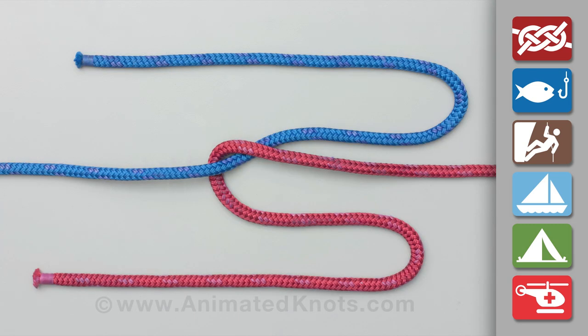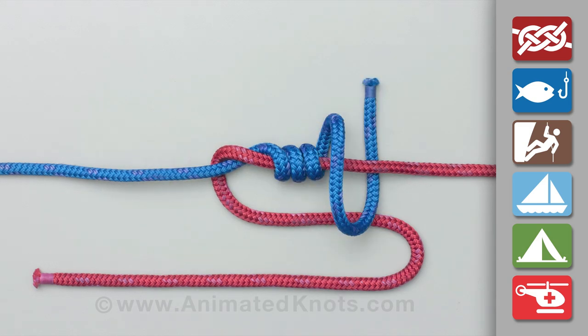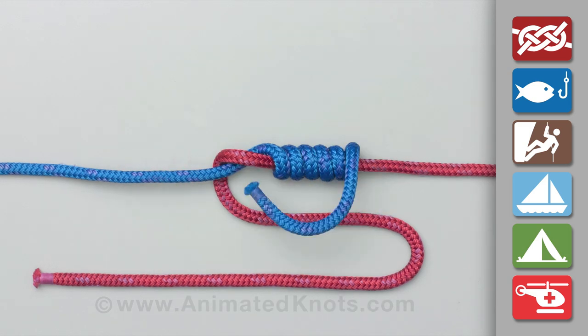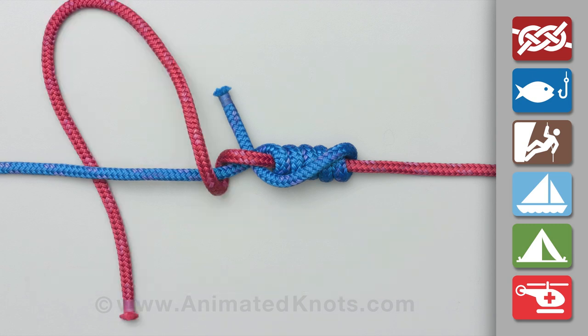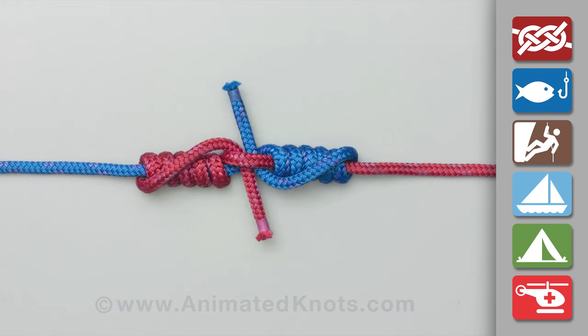Overlap the two ends to be joined. Wrap one end around the other line about six times, tuck the end back between the lines, and repeat the process with the other line. Tuck the end back between the lines in the opposite direction, then pull the lines tight and trim the ends.